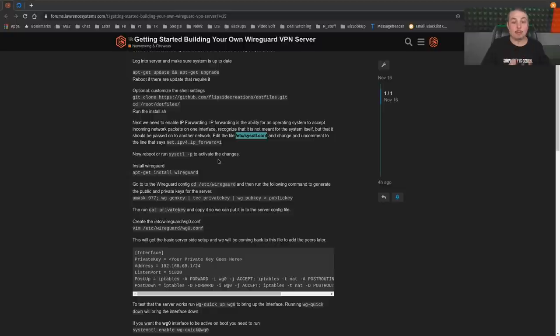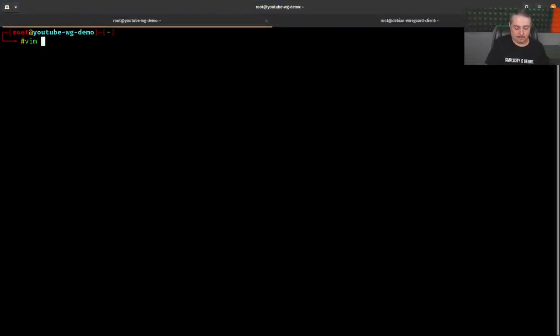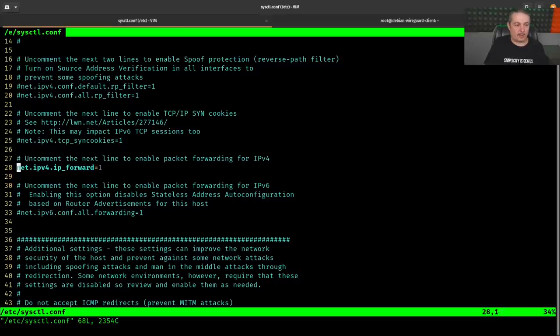The first thing we need to do is enable IP forwarding, so this server can act as a forwarding server — you connect your computer to it and forward all traffic so it comes out with that public IP address. To enable it, we edit /etc/sysctl.conf. In Vim, find the line that says 'net.ipv4.ip_forward = 1' — normally it's commented out; just uncomment it. Use Vim, Nano, whichever you're comfortable with.